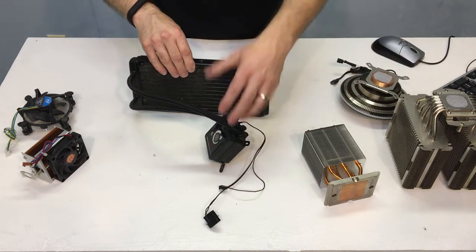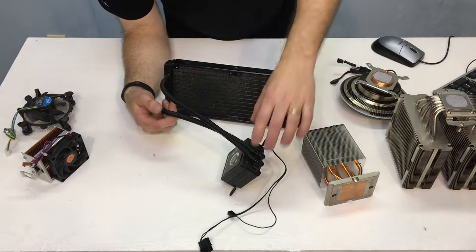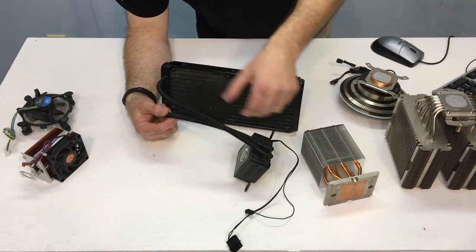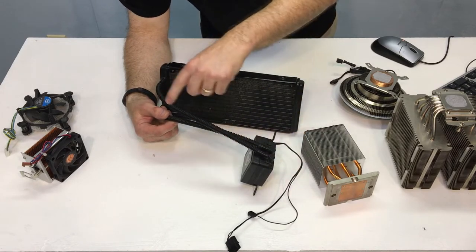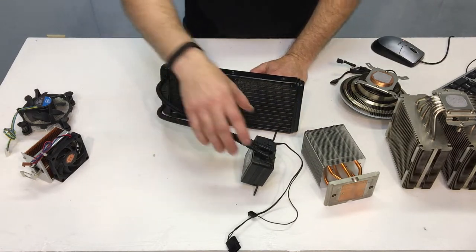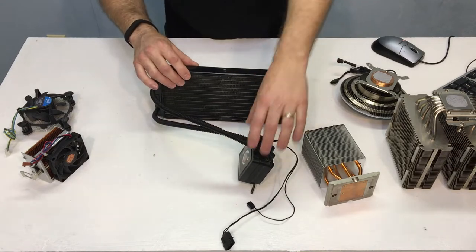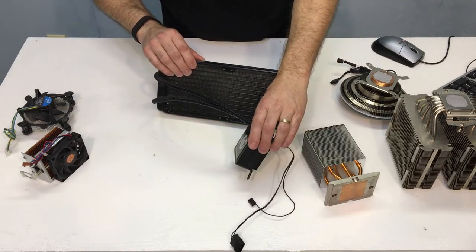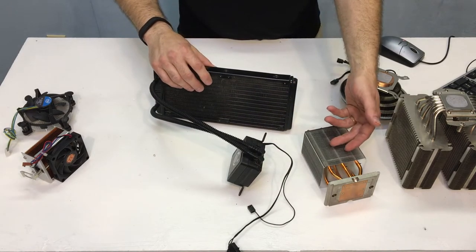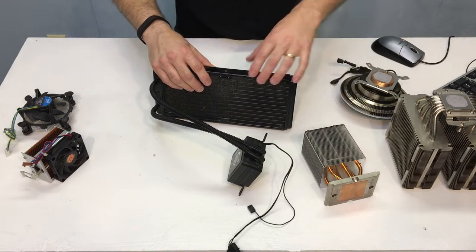Then we gradually moved to liquid cooling. Our systems got so big and so powerful that we had to have a pump and a radiator with fans, and a liquid in here which is usually a water and glycol mixture — it looks a lot like antifreeze in your car. These systems, as cool as they are, introduced another factor: you could have pump failure, in which case you could have some problems. With an air cooler, at least you still have this giant heat sink that can help pull heat away even if you have fan issues.